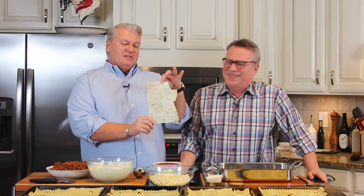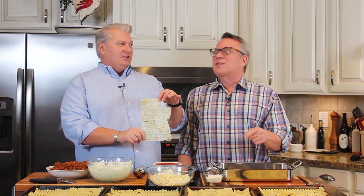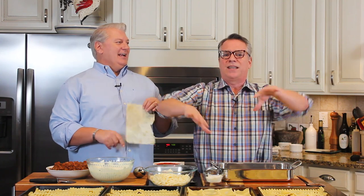We're doing our classic lasagna. Who doesn't love lasagna? This lasagna has been in our household since 1990, 1992 - a long, long time. This is the recipe that's been making us happy for many, many years, back in this teeny apartment in the West Village in Manhattan in New York.